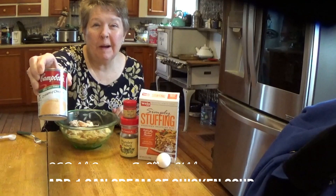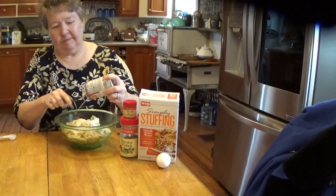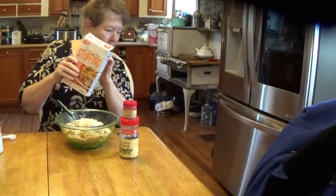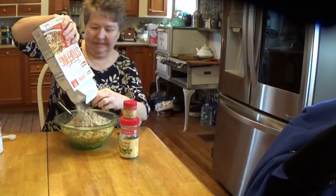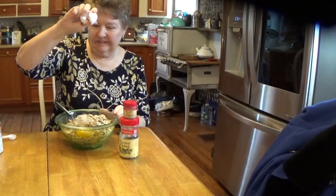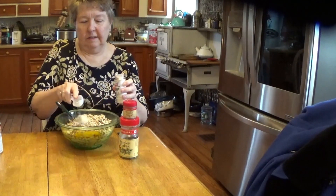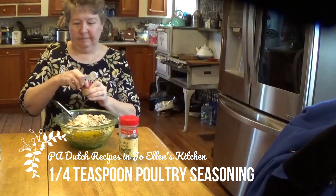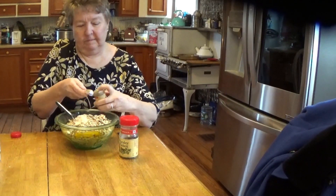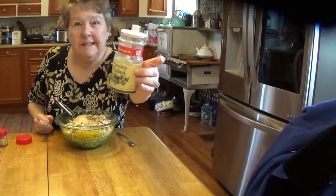We're going to add a can of cream of chicken soup, six ounces of stuffing in a box that's already flavored, and one large egg. We're going to do a half teaspoon of onion salt or onion powder, a quarter teaspoon of poultry seasoning, and one teaspoon of dried parsley flakes.